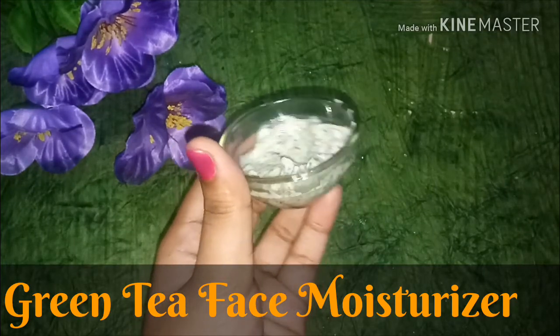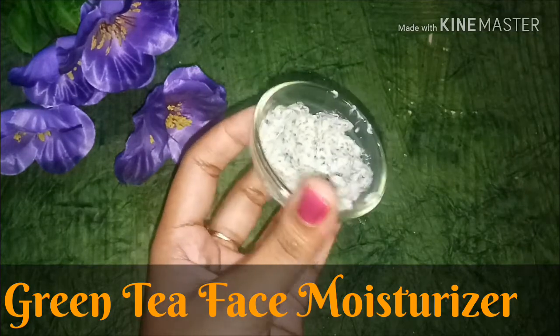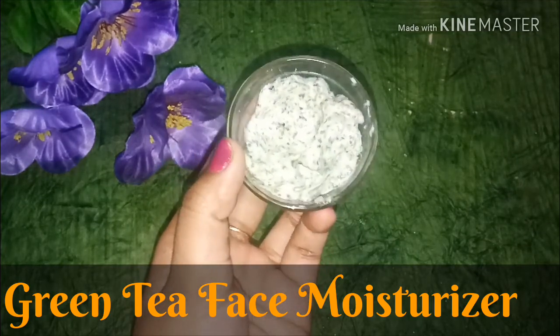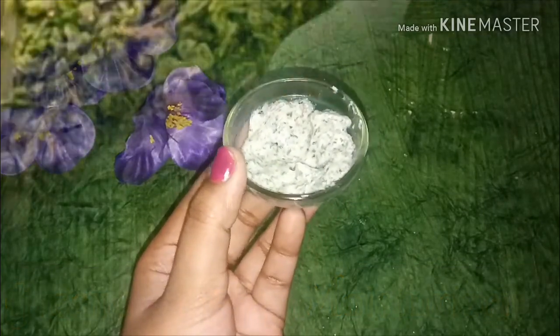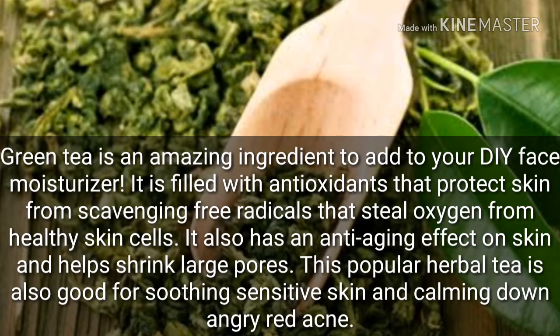You can use it and your skin will be in good condition — it will be soft, smooth, and glowy. Green tea has amazing ingredients such as antioxidants which help your skin become radiant.